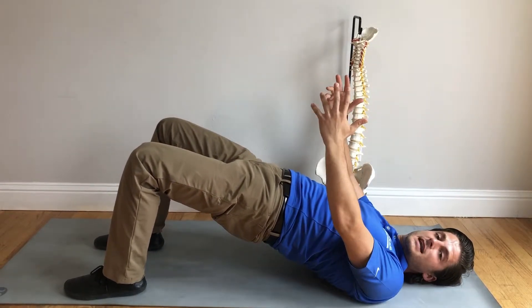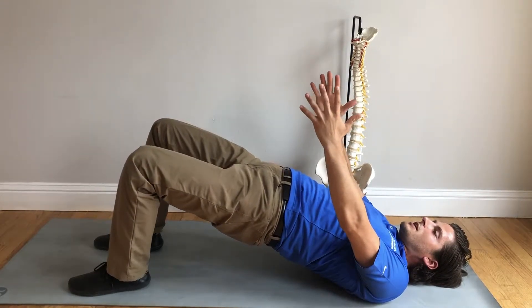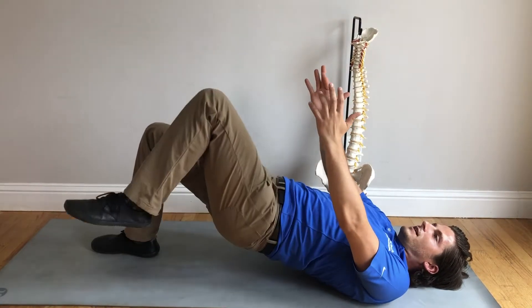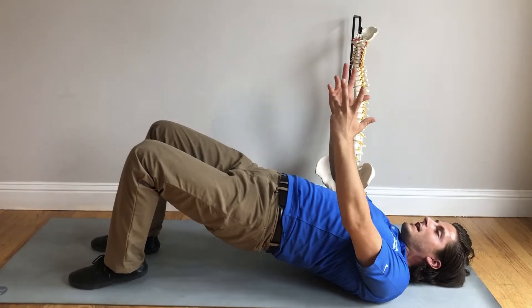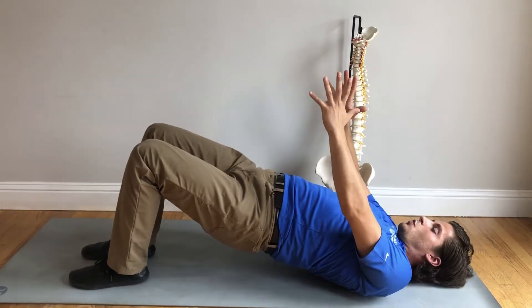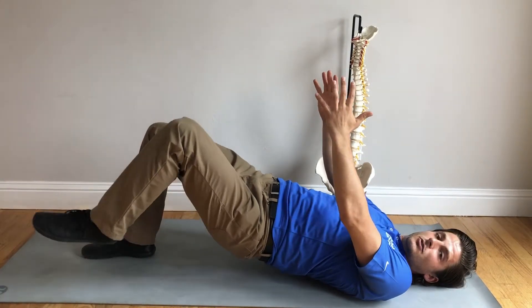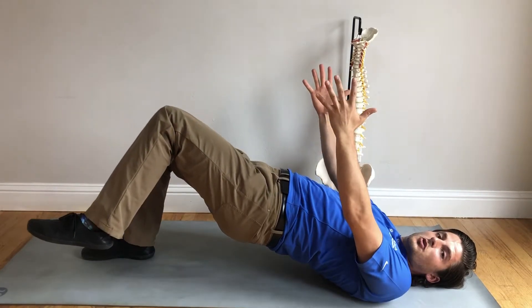One of the easiest and best ways to work on core stability is, at first, just try to pick up one foot, and then try to pick up the other. What you'll find is that as soon as you pick that foot up, your body will want to dump and go sideways — that's a lack of core stability. You can gauge how well your core is activated by whether you can do that without dumping. This is called counter rotation, where your body wants to rotate one way and you have to counter that rotation with your core activation.